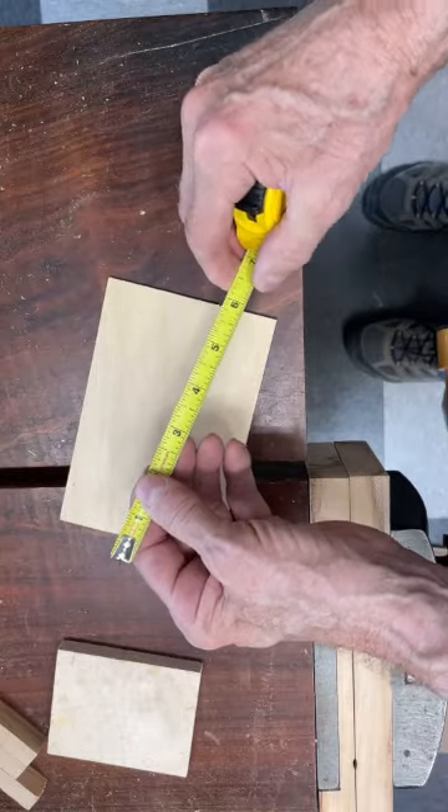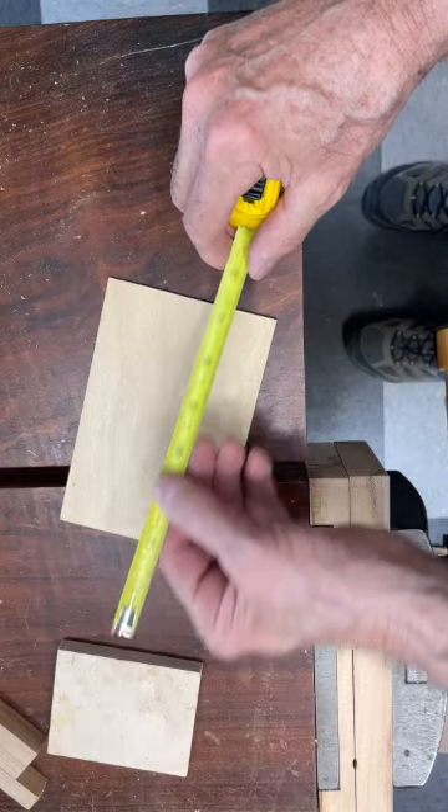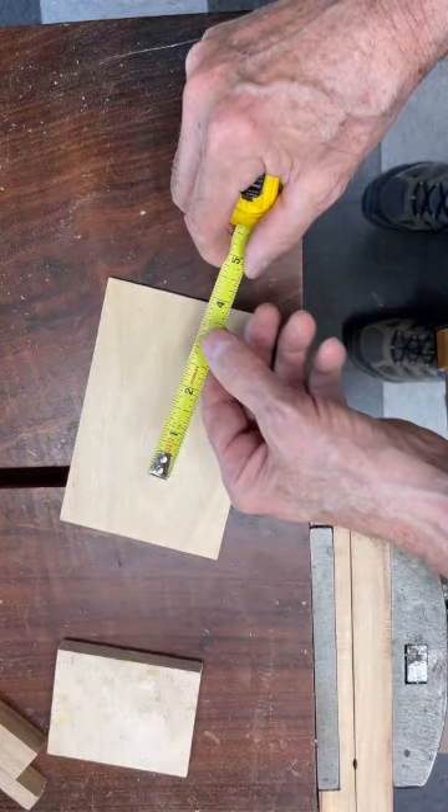Another thing about the tape measure is that you can measure very, very long things with it, so it has that advantage over a steel ruler.